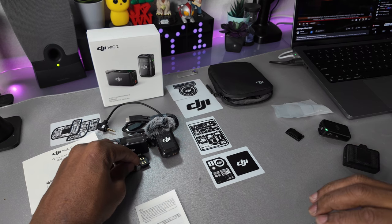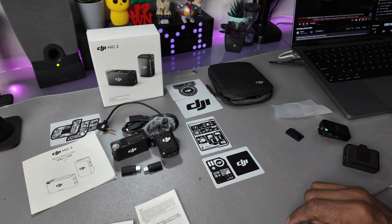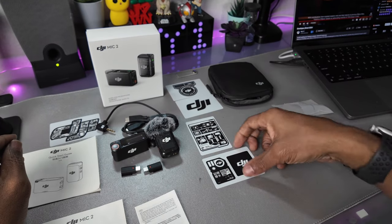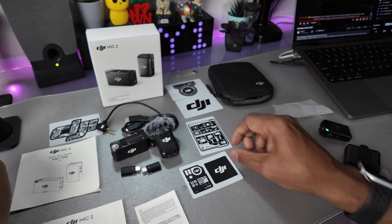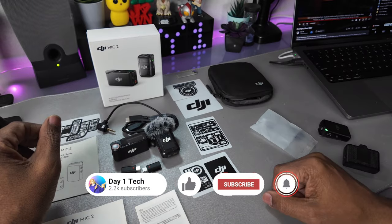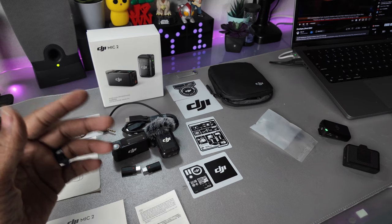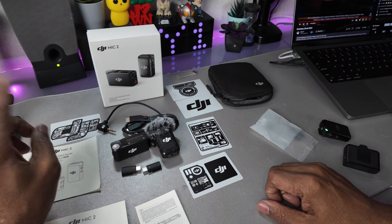That is the new DJI Mic 2 wireless system. I like the specs and I'm looking forward to trying it out on my next adventure on my vlog. I like the case, and the stickers were a nice added touch. If you have any questions or anything you want me to show, let me know in the comments. Hit that like button, and subscribe if you're not already — I do reviews and tutorials. Take care of each other, peace out, and I will see you all soon.